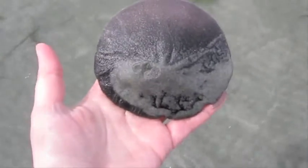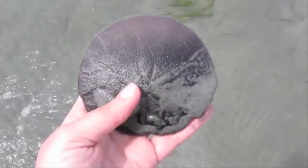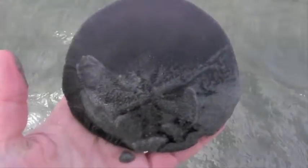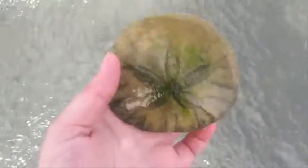What I have here is a live sand dollar. You might be used to what a dead sand dollar looks like, so I'm just going to put this guy down for a minute and pick up a dead one that I actually have found here.